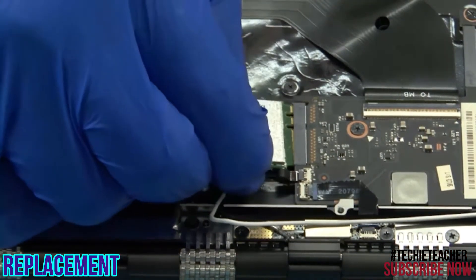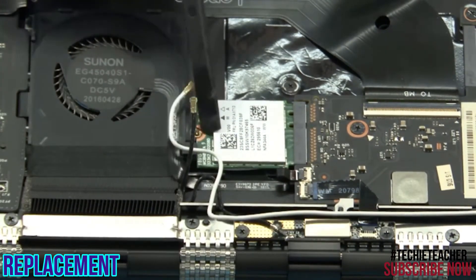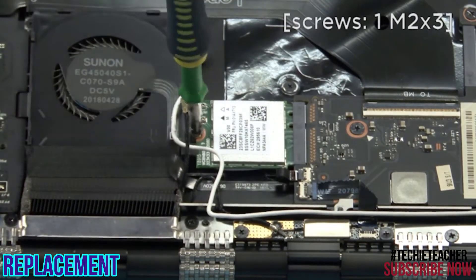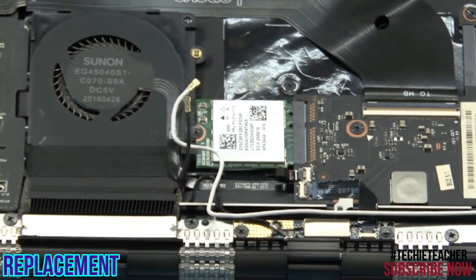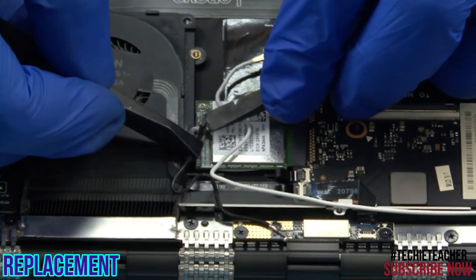Insert the card into its port. Install 1 screw. Connect the two antenna leads according to the color.